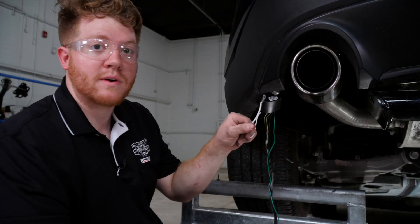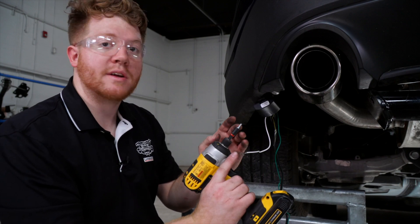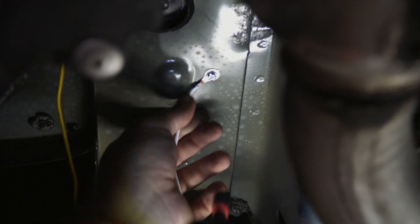Now we're going to go ahead and ground our wires and mount our converter box. We're going to be using the included tap screws and we're going to go right up here next to the frame rail.